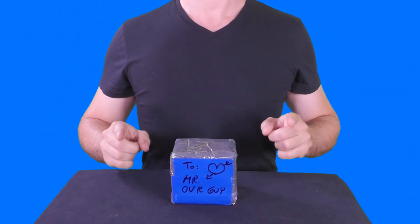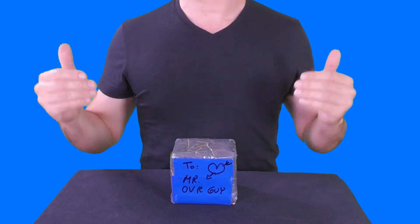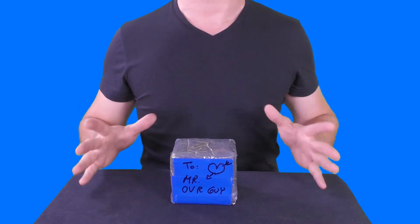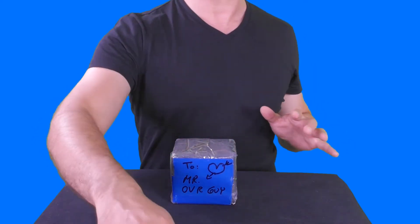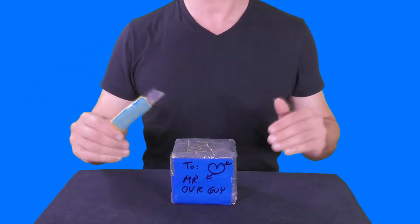Hi everyone, thank you for joining me to a new video by Original Video Reviews. I'm the OVR guy and as you can see we have here a new package. As always, we're going to find out together what's inside and how to use this thing. So let's not waste any time — let me grab the Swiss knife. Here is the Swiss knife and we're going to unpackage it.